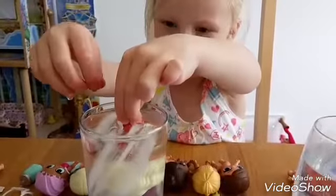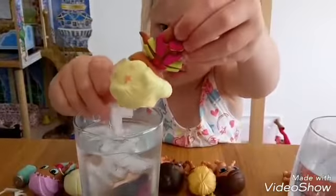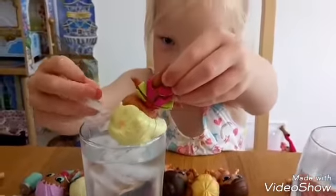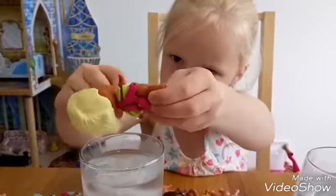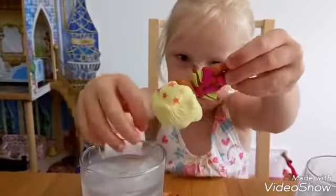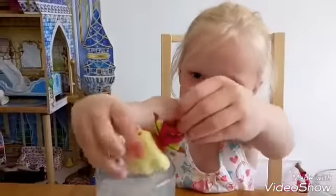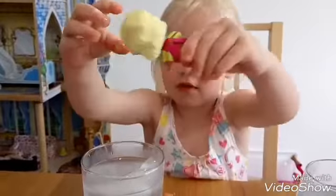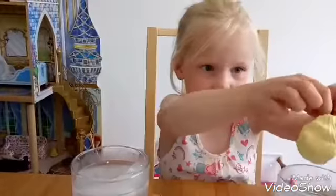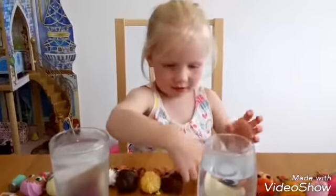They need to color change. Let's check some ice. She's finished.